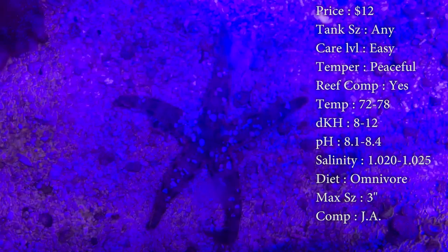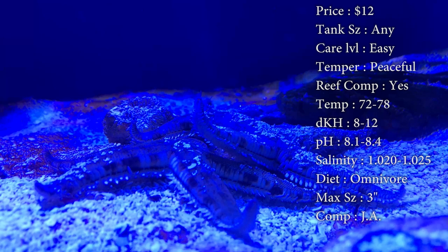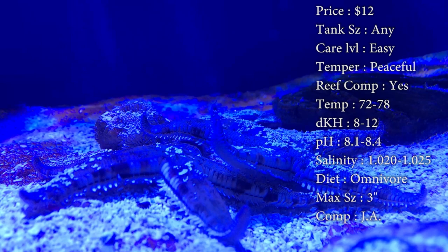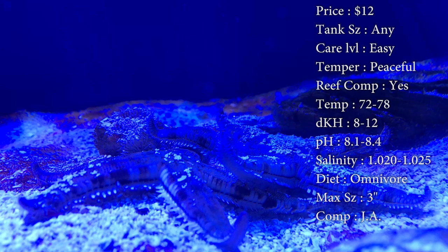Diet — they are omnivores, they're a scavenger. They're going to be running around eating stuff in the sand, eating detritus, eating leftover food that the fish didn't eat, anything like that. If you don't ever see him, that's the best thing because he's staying under that sand and finding plenty of food. I have noticed that whenever they do start running out of food, they will start to climb up your glass, kind of like they're eating the algae that's growing on it. So if you do see that, you might need to throw some pellets down there below him, something for him to run over so he'll stay on the bottom, because that's where he really needs to be.